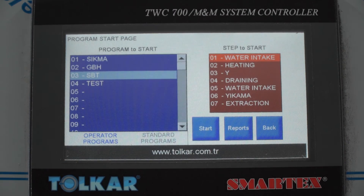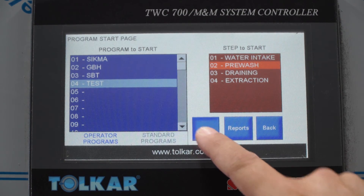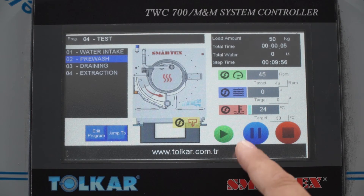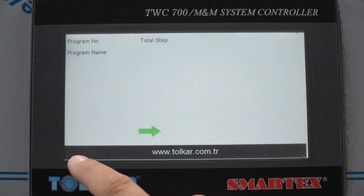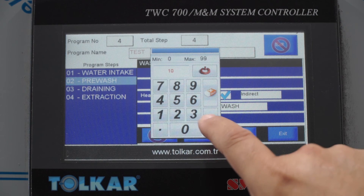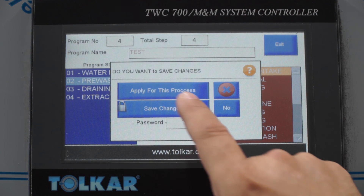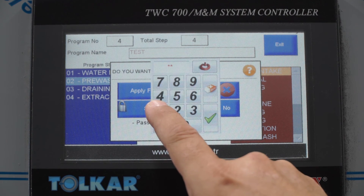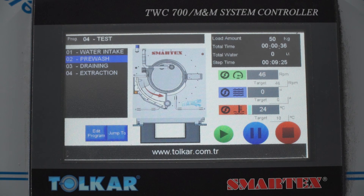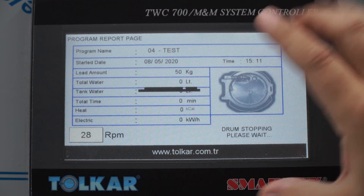When everything is ready, you can start the machine and select any step — for example, test pre-wash — then press start. The machine begins working. While the machine is running, you can press edit and change any step, for example adjust the temperature in Celsius. Press save and exit. You can apply the change to the current process or save it permanently — if saving, you need the password. Now the machine is working without heating. When you press stop, you can see the report page.